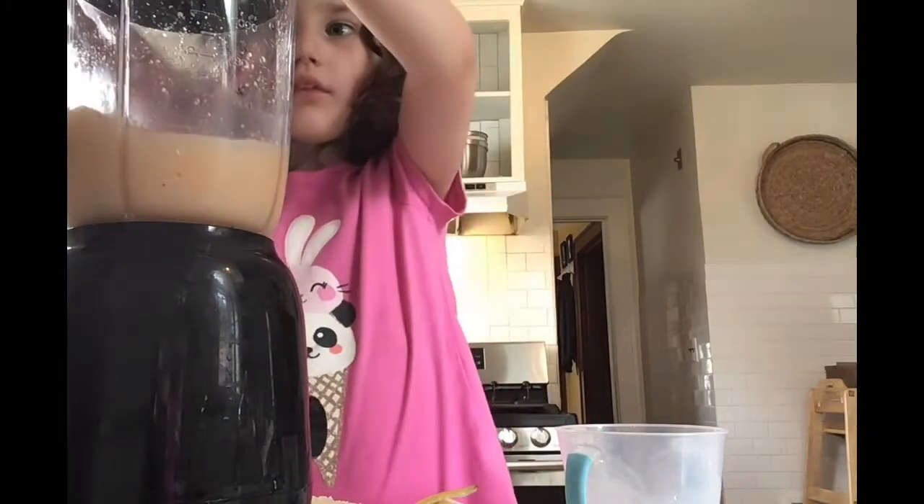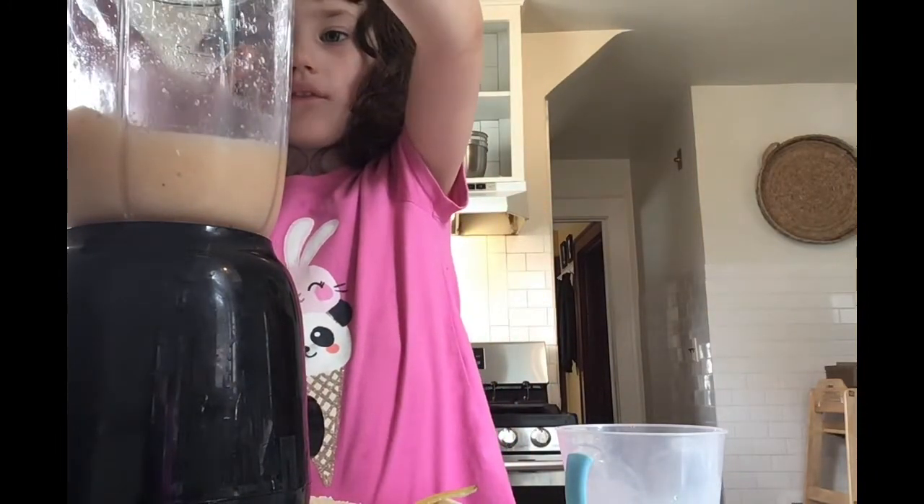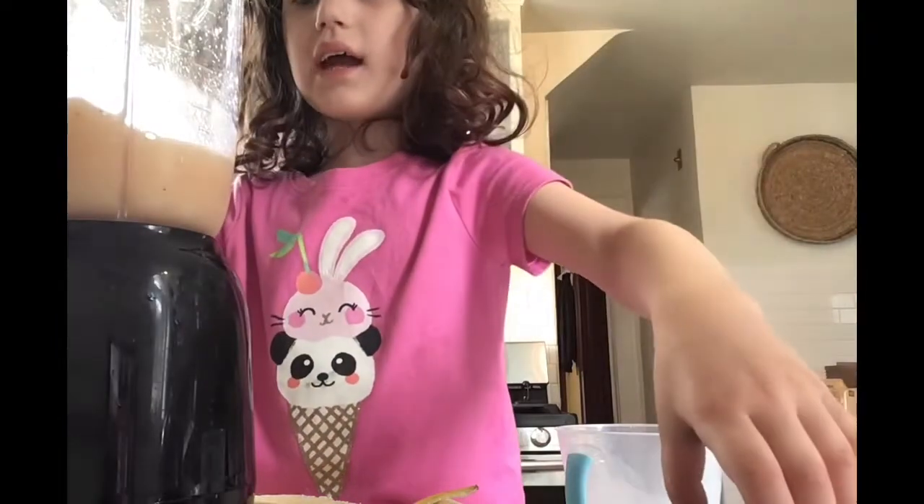This is going to be the fakest smoothie I ever owned. Let's pour it.